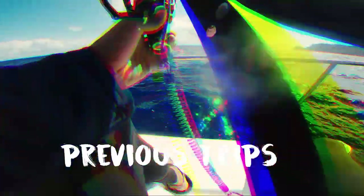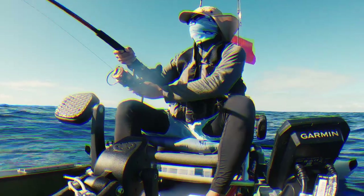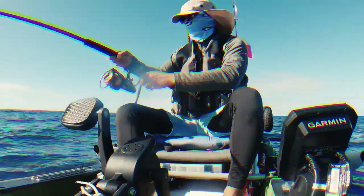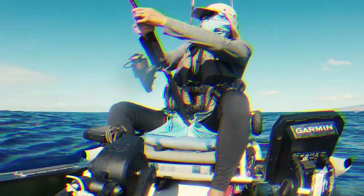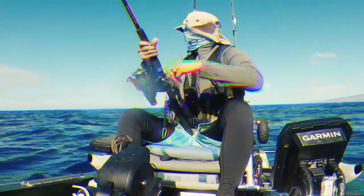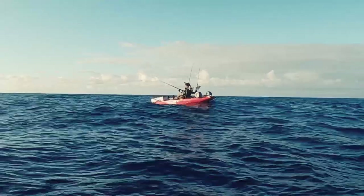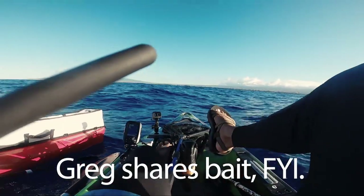The last few outings haven't been very successful. I've had strikes but failed at different points of my terminal tackle. It's been frustrating — even G Brown isn't catching, and that's saying a lot because that guy lives on the water. Hopefully it's a different story today.